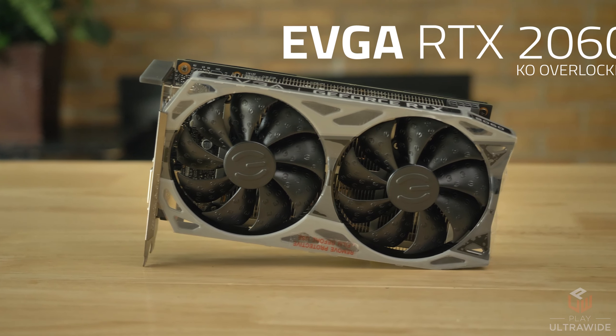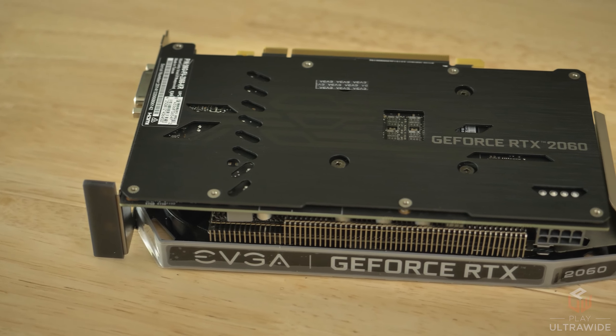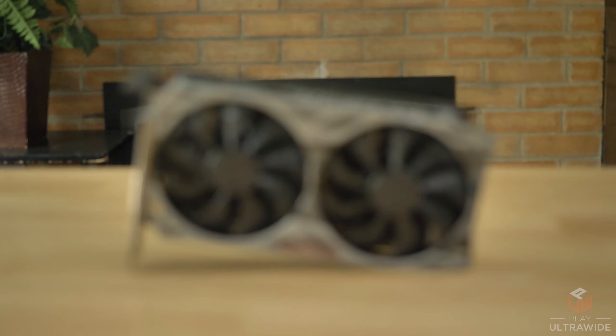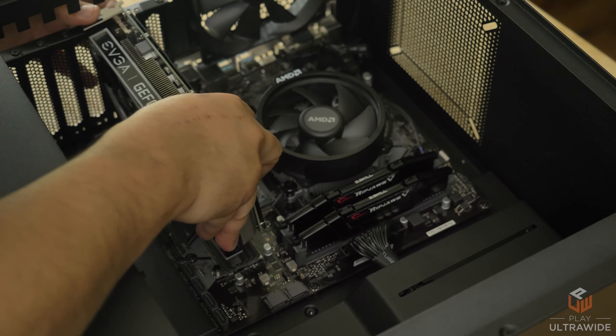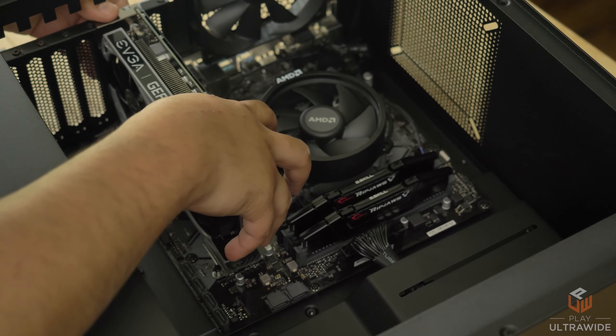For the GPU we have the RTX 2060 KO Overclock from EVGA at around $300. It supports ray tracing and comes with a new NVENC chip for encoding. Even though One-Handed Gil plays on console, we wanted to give him the option to play great titles on PC at 1080p up to 1440p with no hassle.